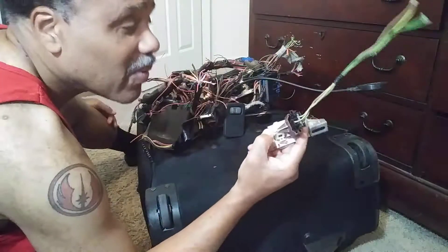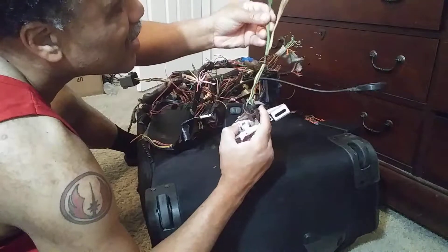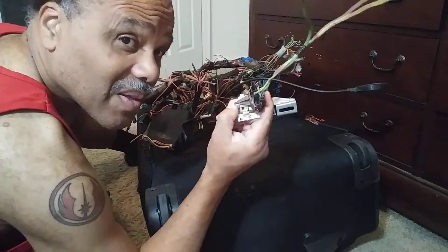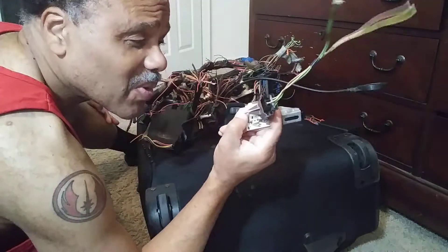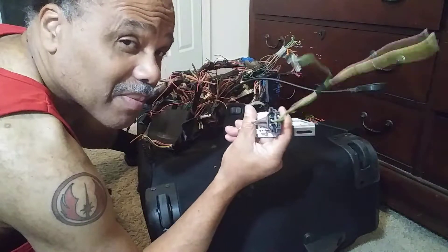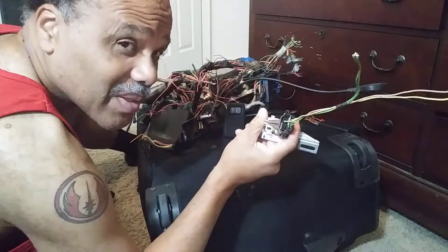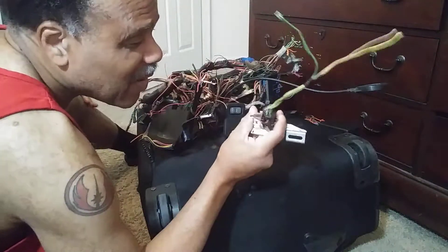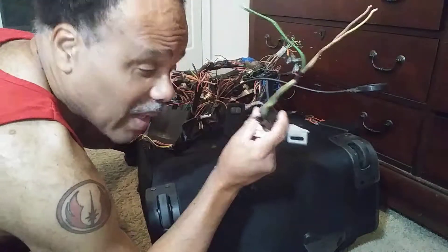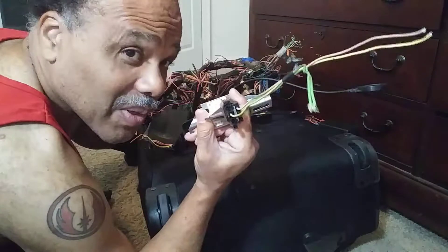This is the switch to allow high beam and low beam. It doesn't go on the foot — it's on the steering column. But I might have to move it to the foot because right now I'm not going to have that steering column. I'm going to have the old school steering column, so we'll worry about this when I get the other column on the car.